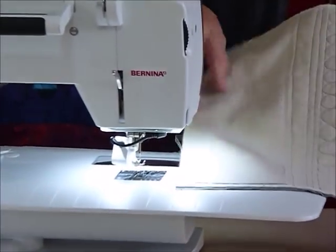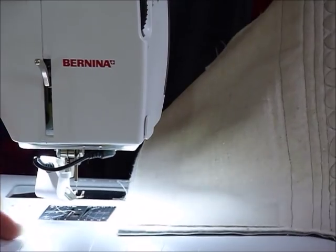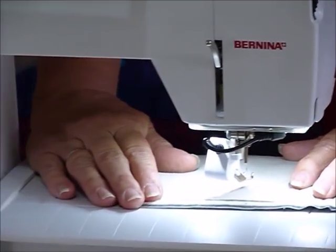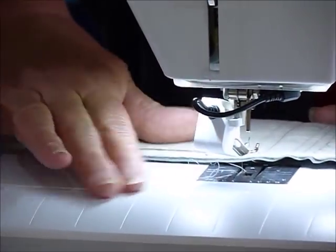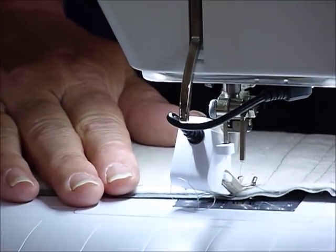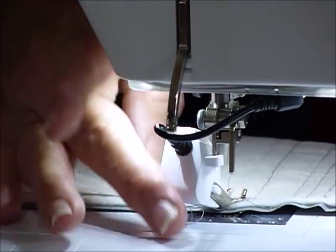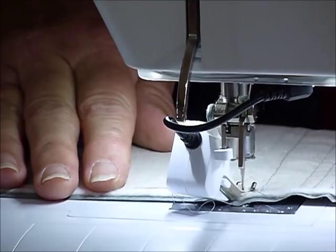Now I'm going to go to the machine, and I'm just going to free-motion that all the way through. You could do the straight lines with a walking foot, but I have a preference myself to do everything free-motion once I'm set up to do that. So I'm just going to use that line that I've put in as a sort of a little bit of an indent in the fabric, and I'm just going to free-motion that all the way along now.